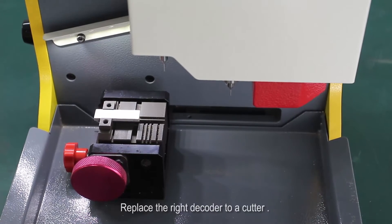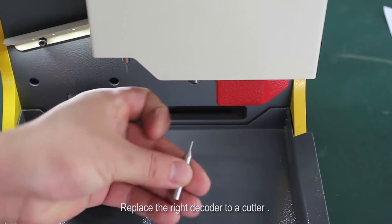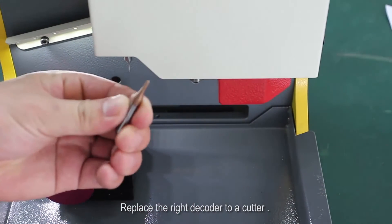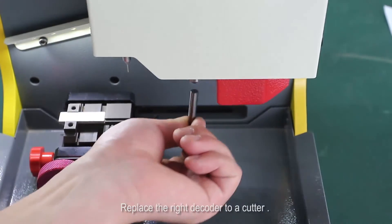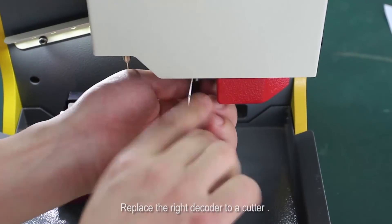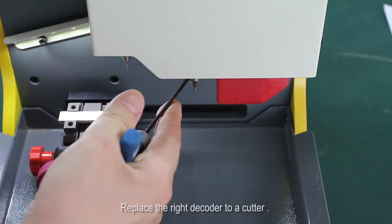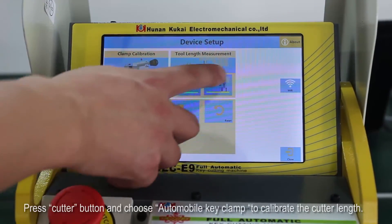Replace the right decoder with a cutter. Press the cutter button and choose automobile key clamp to calibrate the cutter length.